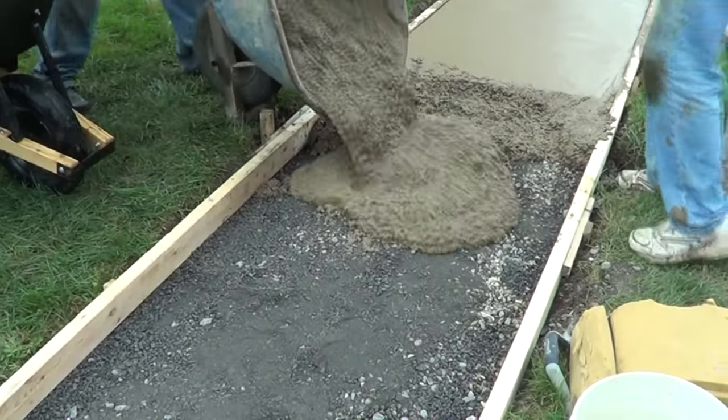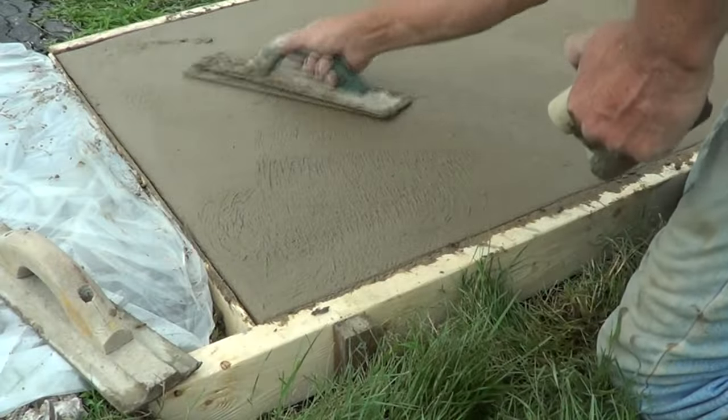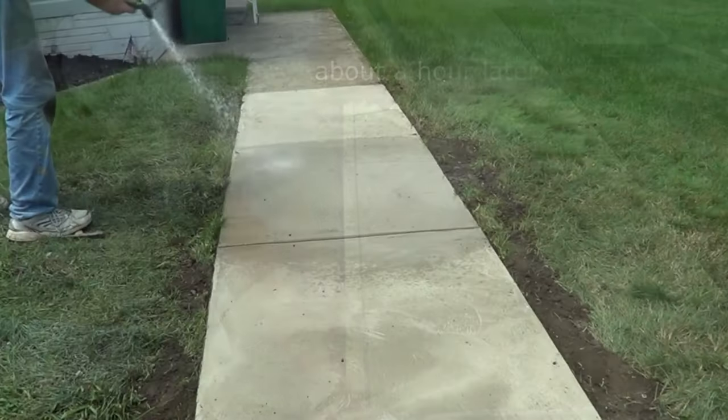We got it ready, poured it in just as if pouring it from a concrete truck. While I'm doing that, the next batch is coming, and then I finish it up just like regular concrete. Taking the forms off about an hour and a half later.